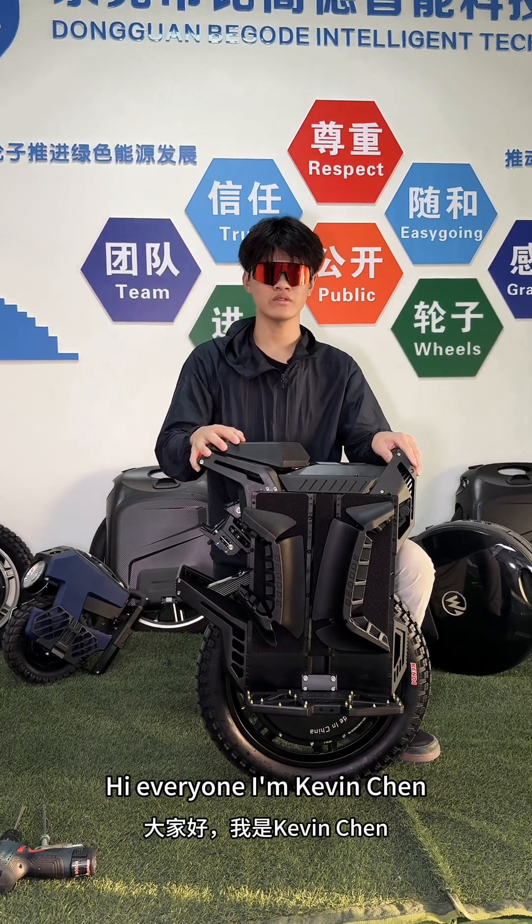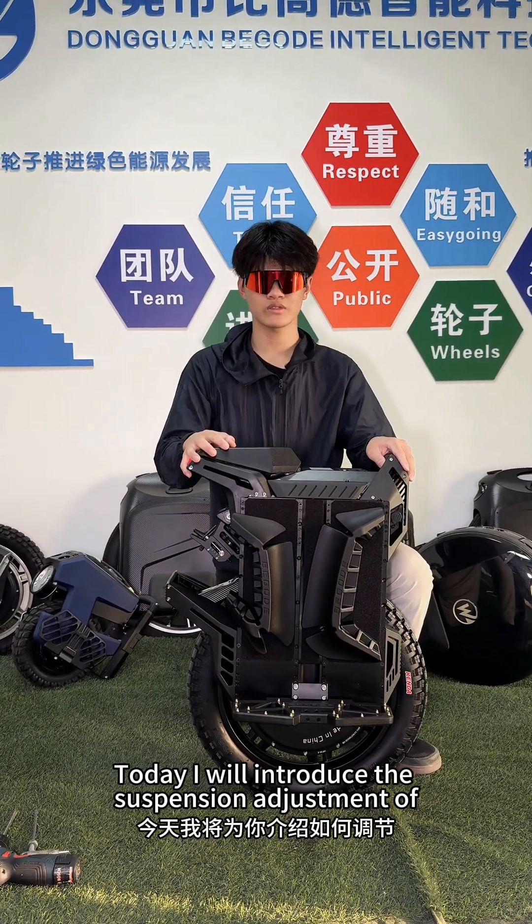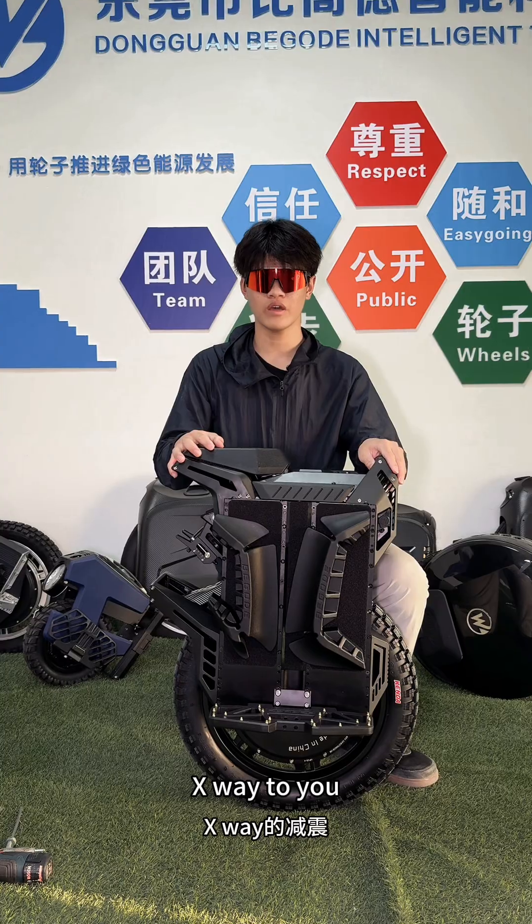Hi everyone, I'm Kevin Chen. Today I will introduce the suspension adjustment of X-V to you.